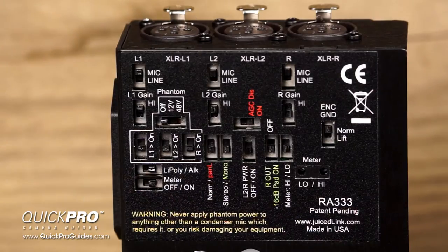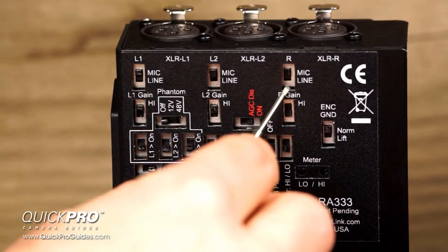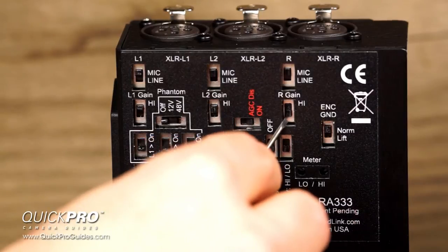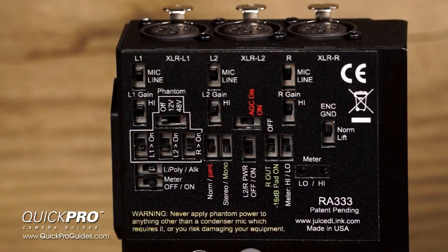Here's what I refer to as the control center of the Riggy Assist. Let's go over each of these switches in detail. For each channel, we have a mic/line switch. You'll generally leave this switch set to mic. However, if you switch it to line, it will insert a 40 decibel pad, allowing you to connect a higher output signal to your preamp, such as the output from a mixing console. Below the mic/line switches are the gain switches for each channel. You'll want to leave these switches set to high unless you are in a very loud environment like a rock concert. If your input level is almost all the way down and you're still getting a signal that's too hot, you could switch these out of the high setting to give you more headroom.